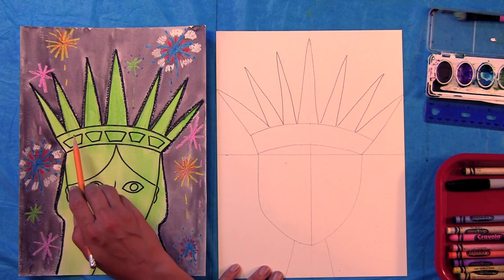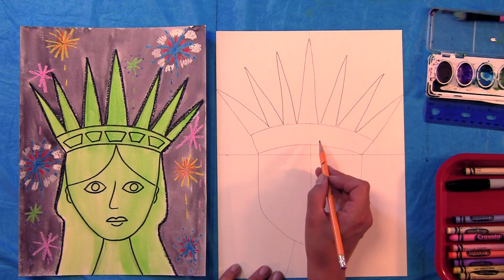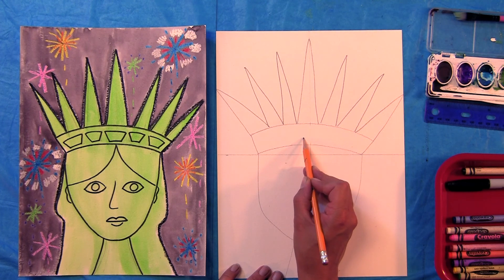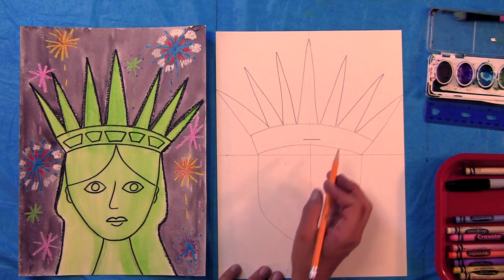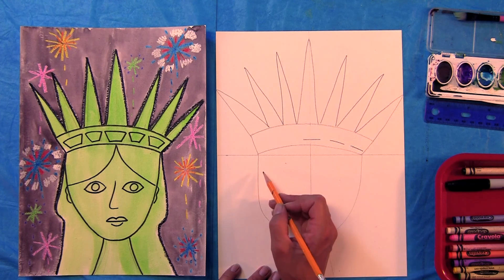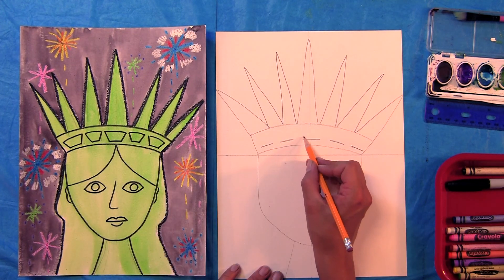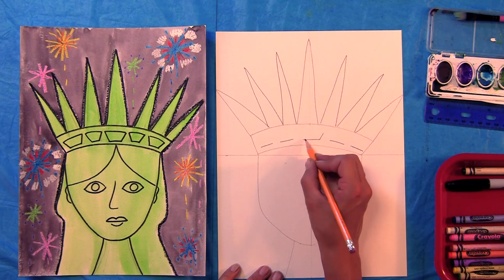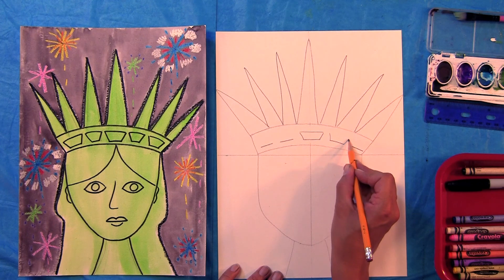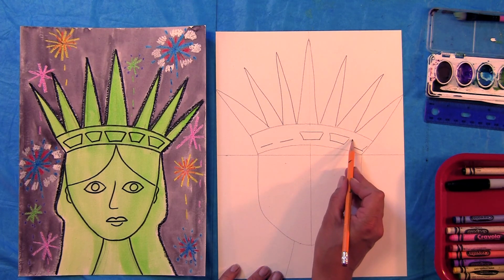Now we're going to make this design in her crown — these are actually windows, an observation deck. You can actually go inside and look right through that crown. To make these, we're going to make one straight line right in the center, then another straight line to the side, and another one. Now make little windows — they're not perfect squares, they sort of slant out, and then we close that shape. Slant out and close your shape, slant out and close your shape.